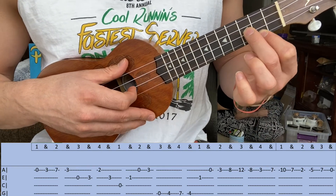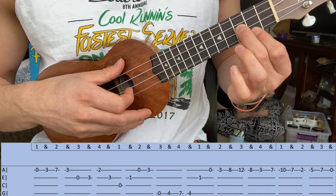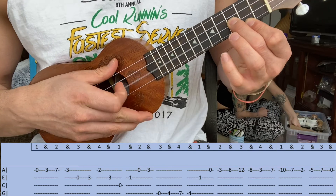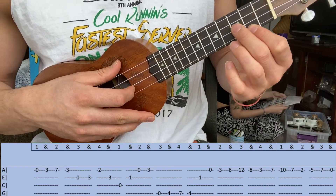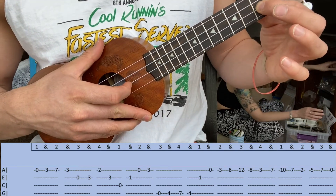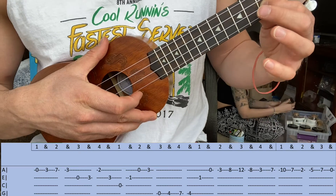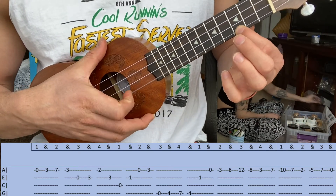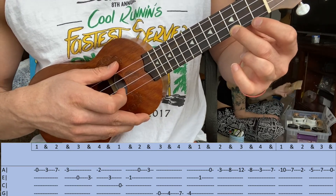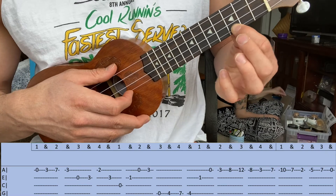Practice that — that's the first part. Now the second part: you're gonna hit this open C, the third string, followed by the second string on the first fret, then the first fret. Practice that: open, first fret, open, third fret, open third string, second string first fret, open first string, third fret on the first string.